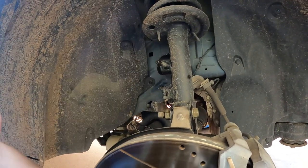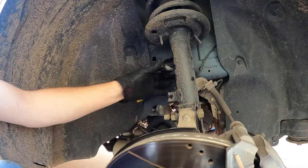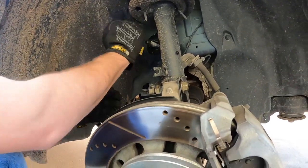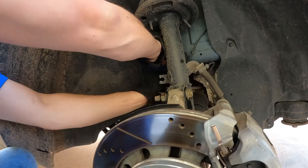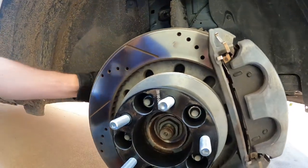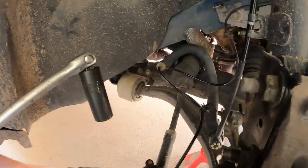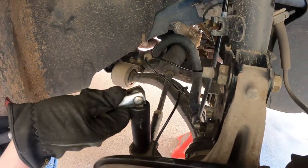Now I've got this loose enough — just take that nut out and pop that guy off. Now we're going to do our tie rod end, right down here — same kind of process.